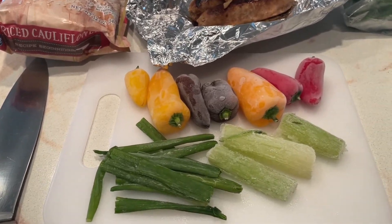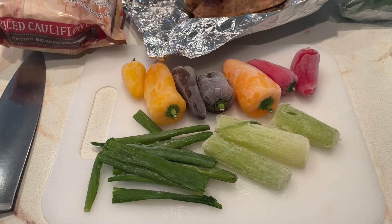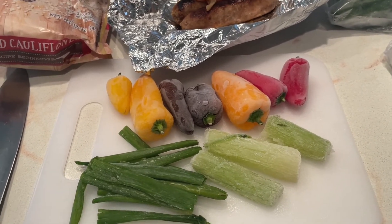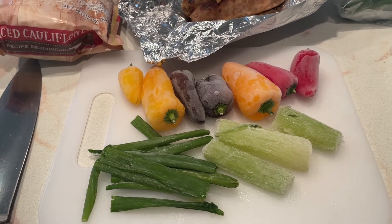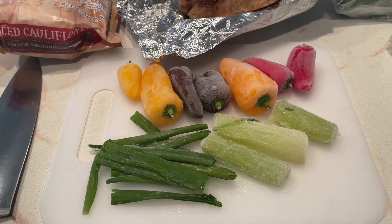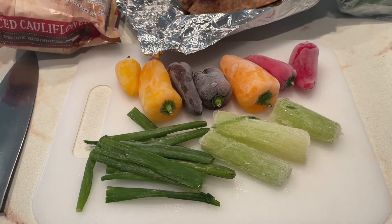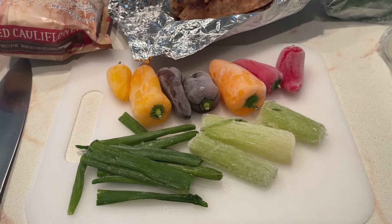Hey guys, hey tastemakers. Tanya here. In today's video, I want to share with you my freezer clean-out meal. Everything came from the freezer and I'm going to make it. So after I pulled everything out and looked at what I had, I said, I can make a nice low-carb jambalaya.